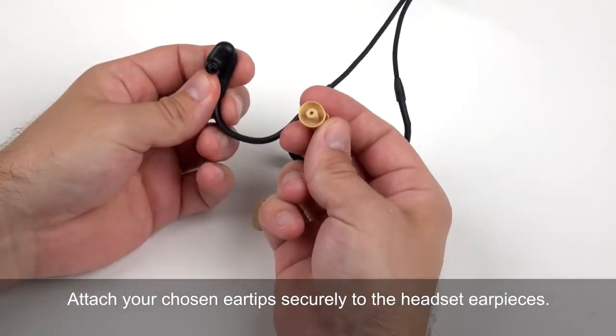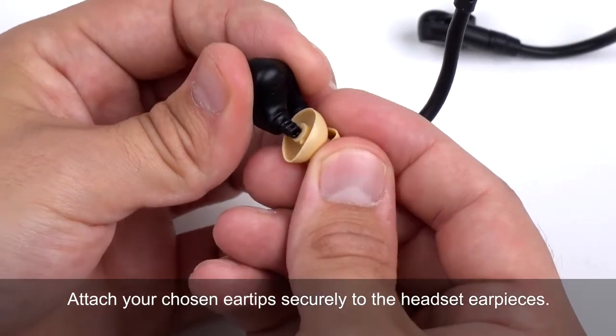Step 2: Attach eartips. Attach your chosen eartips securely to the headset earpieces.